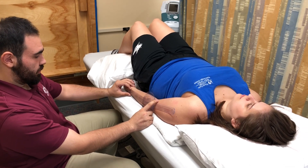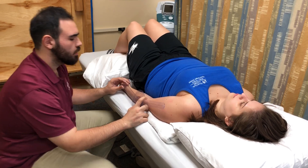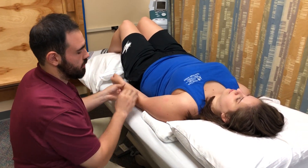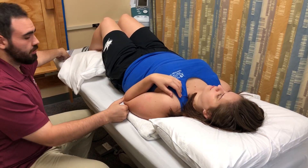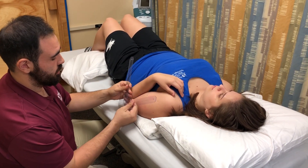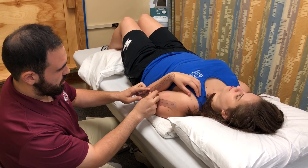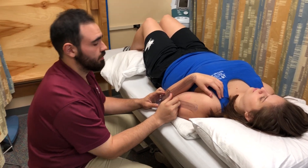I'm going to record the range of the starting position. In this case it is zero. I'm going to remove the goniometer and I'm going to perform passive range of motion. I'm going to realign the goniometer and I'm going to record the range. In this case, she's at 145 degrees.